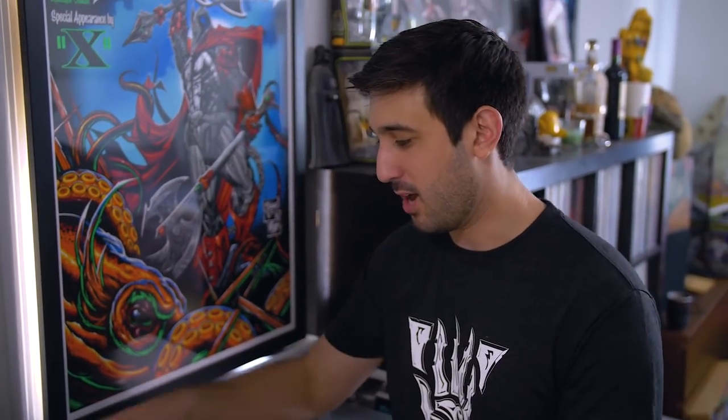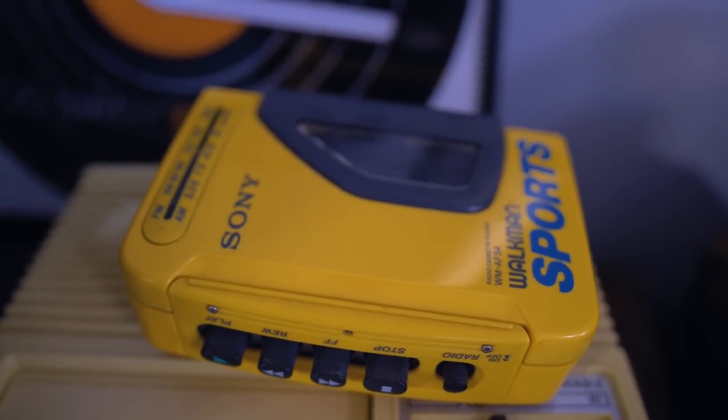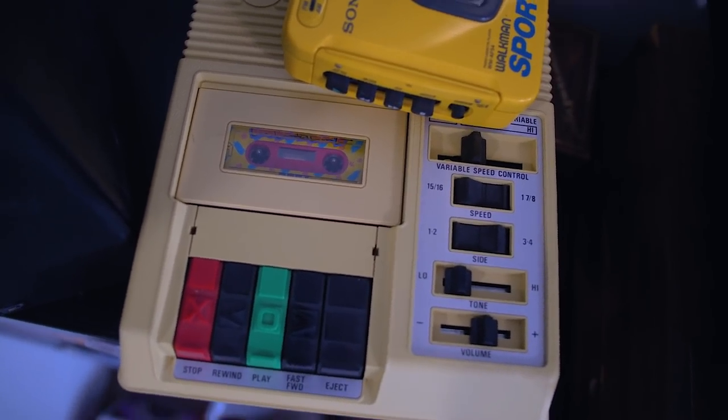A couple other cool things over here in my little audio corner. I have my Walkman Sport for my cassettes — sounds wonderful. I also managed to get a Library of Congress cassette player for the blind, which is really cool, sounds great, has a speed adjustment — really great way to listen to vaporwave.